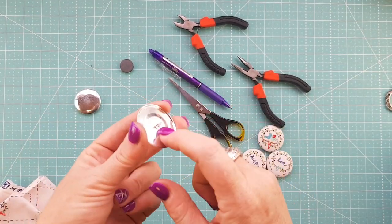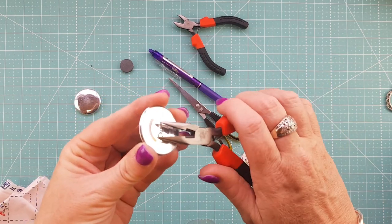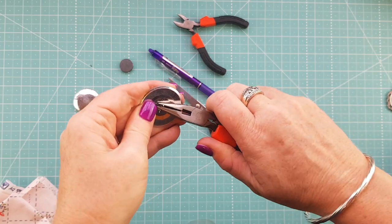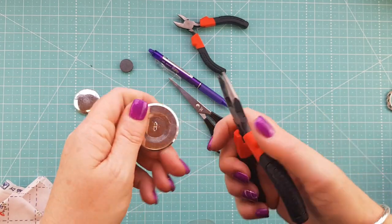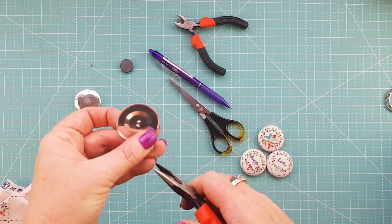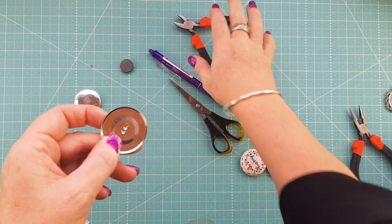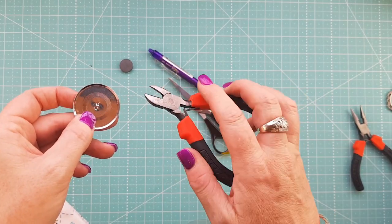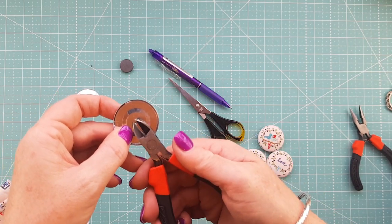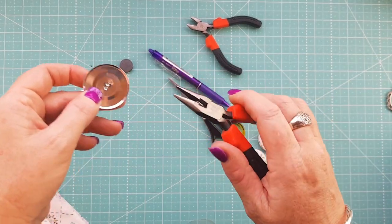First things first, we're going to remove the shank from the back of the button. If you've got flat-back ones you don't need to do this step — this is only if you need to remove a shank. I just bend these up as straight as I can; with the pointy-nose pliers it's nice and easy. Sometimes you can just pull them straight out, other times you might have to wiggle them a little bit. If you do have to wiggle, just weaken it a little bit with your side cutters, give it a squeeze in the same spot a couple of times, and that will help with getting it out.